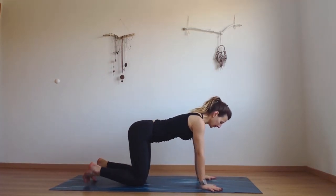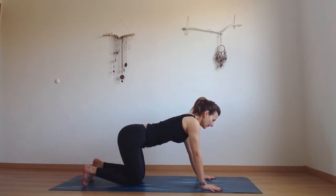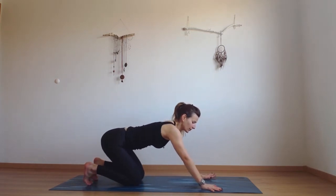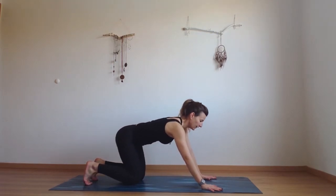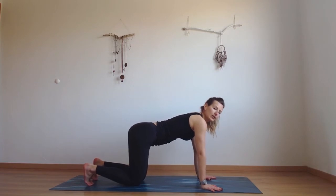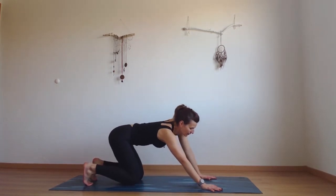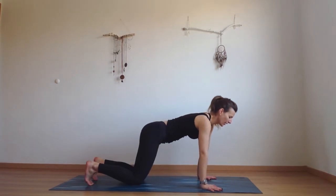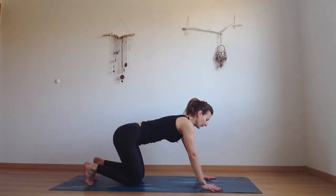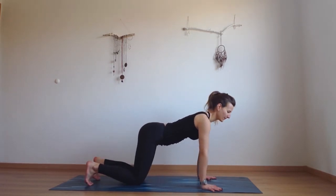As you exhale, release your hands and come all the way to your tabletop, your all-fours position. Now move your hips to your right side and then back towards your heels, then up to the left side and to center. And again right side, back — so we're making big circles with our hips.